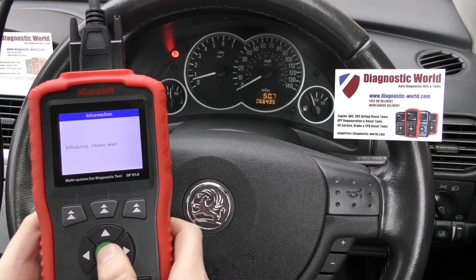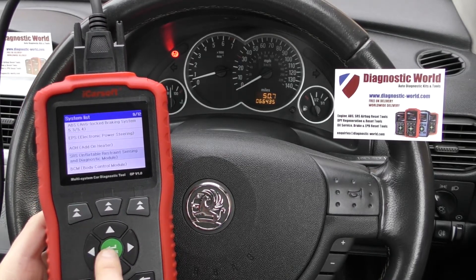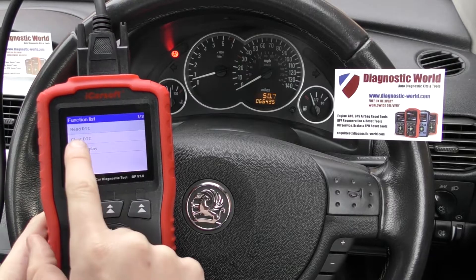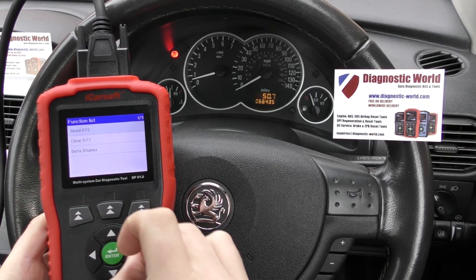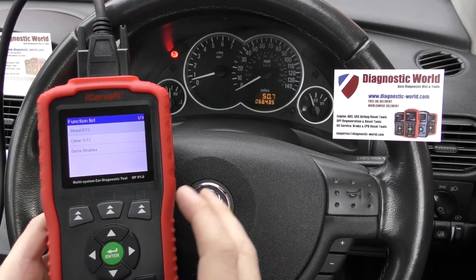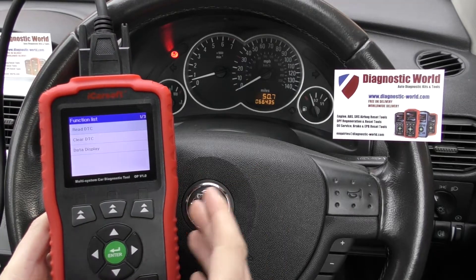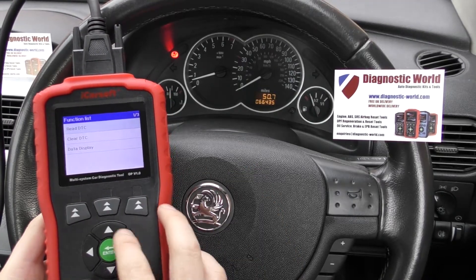Click enter here. You might get a message — if you do, just click back and then go straight back into it and you'll get the option to read the diagnostic trouble codes. That's a little glitch which has been ironed out, so by the time you receive your kit the chances are that glitch will be well and truly solved.